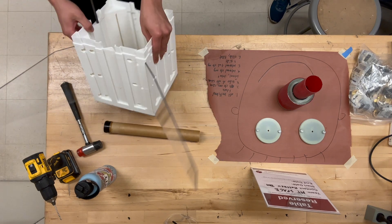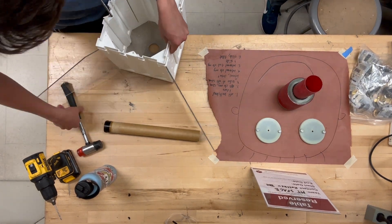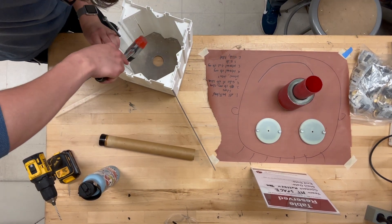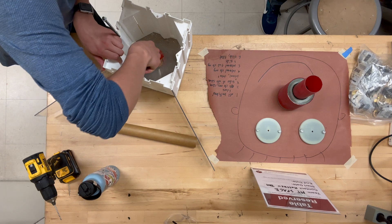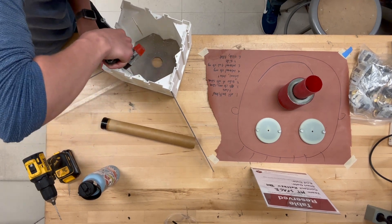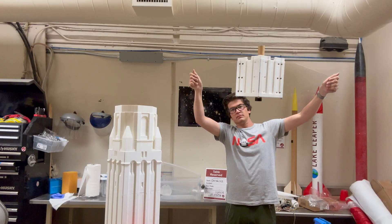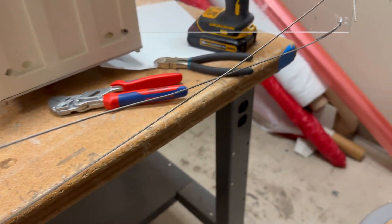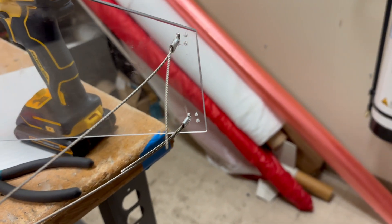For the fins, I decided to make them of polycarbonate. This is a very impact resistant material, plus it's clear to preserve the Hoover Tower aesthetic. What I didn't anticipate was how flexible it is. To fix this, I got some metal wire and tensioned it around the fins — it adds a bit of drag but makes them much more rigid.